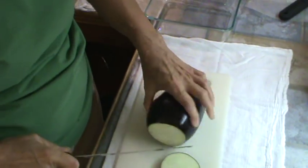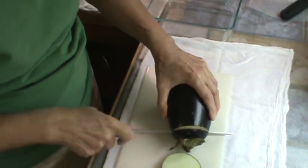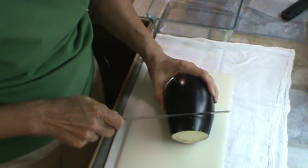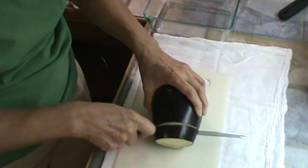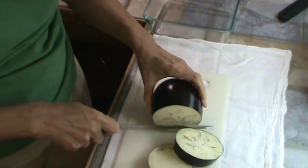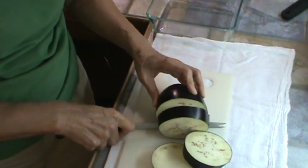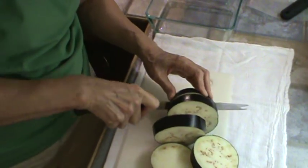So we'll cut off the end. Now I am going to leave the skin on it, just because the skin is going to give some good fiber. I'm going to cut these about an inch thick, and then we're going to salt it down as soon as I get through cutting it.